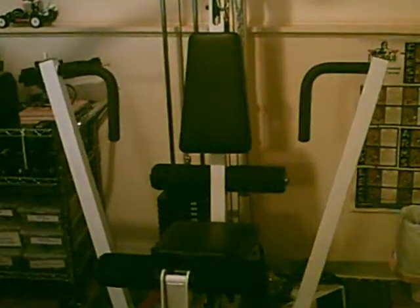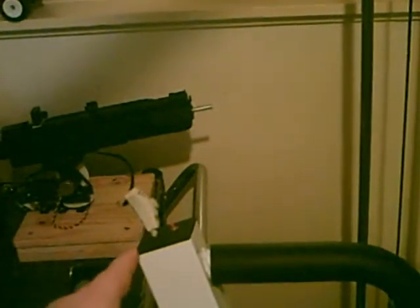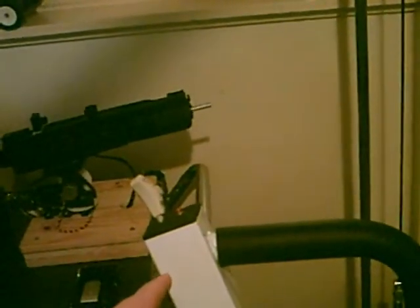This is Vaughn, and this is a demo of my home GEM interface prototype. What I've done here is on the arm of the GEM, I've mounted a microphone and a momentary switch to activate the microphone. And then on the weights, we have a magnetic contact that will record when the weights have been lifted. That's it.